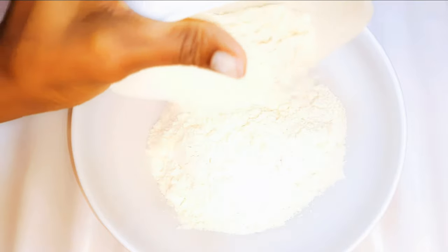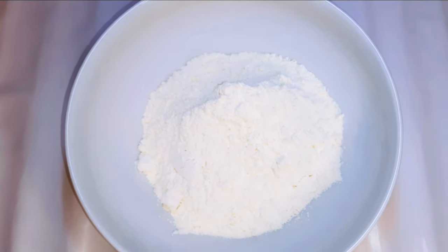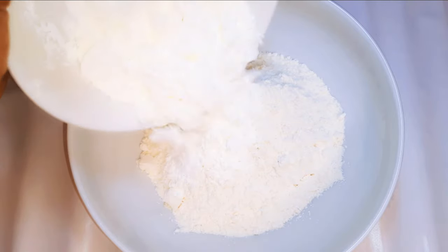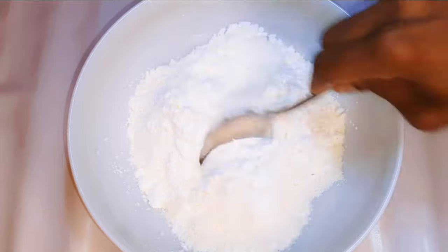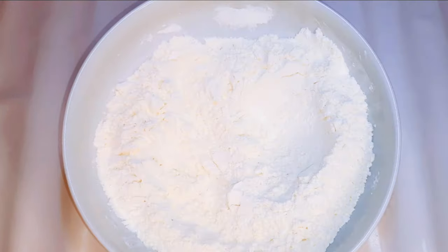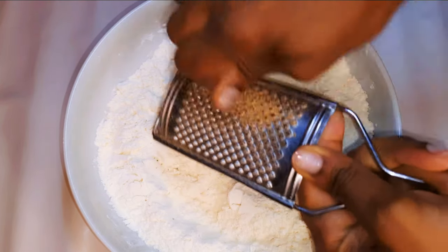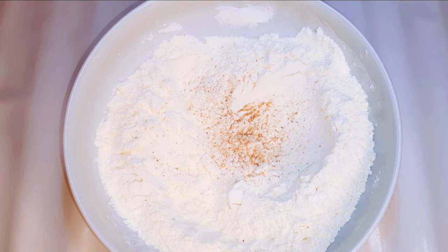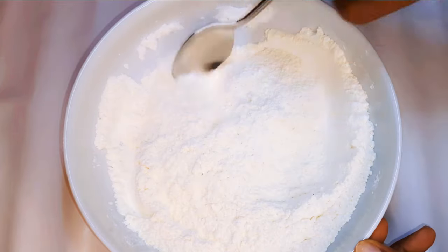I'll get a bowl and come in with about 300 grams of regular flour, then 100 grams of cornstarch. I'll give it a good mix — the cornstarch will increase the softness. I'll grate in a little bit of nutmeg and a pinch of salt to taste, then give it a very good mix.